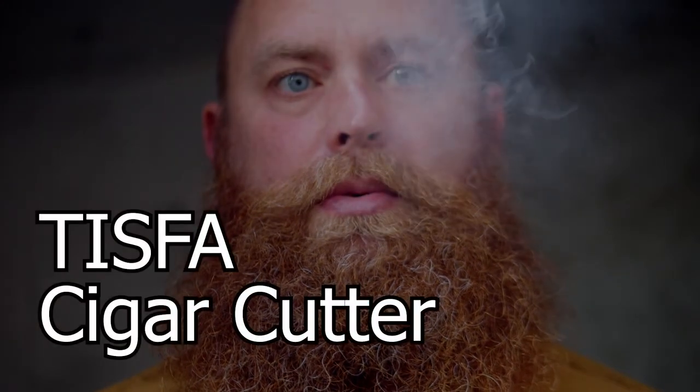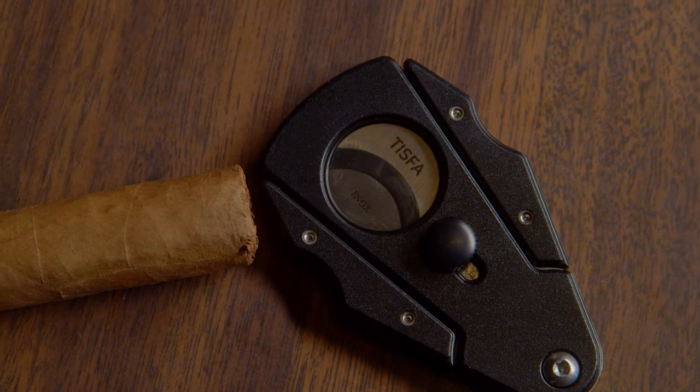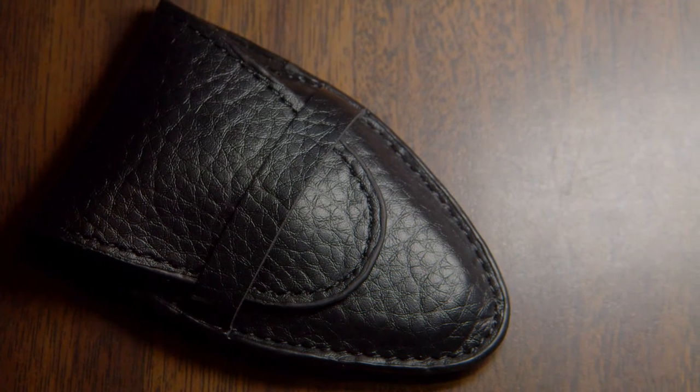Hey everyone, I'm Scott. I'm here today to talk to you about the Tisva Cigar Cutter. The first thing you notice when you receive this cutter is the beautiful package that it comes in. The pre-cut foam insert displays the cutter beautifully, making it the perfect gift for any cigar lover in your life. This cutter also comes with an elegant leather pouch perfect for storage.